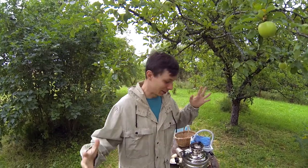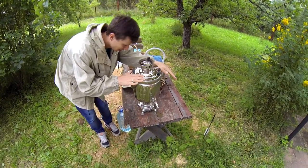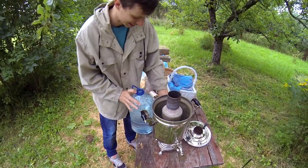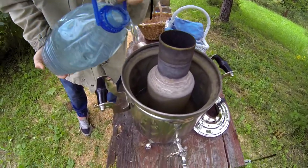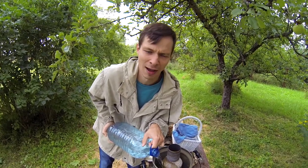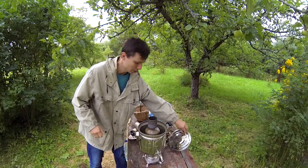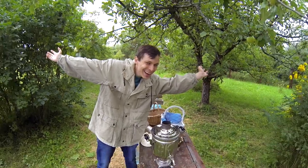If you want to make tea you need a self-boiler like this one. I'm going to take the water I prepared and put it in this part of the self-boiler — in Russian we call it a samovar. Okay, that's enough. Now you cover the part with the water, and the tea is right here.